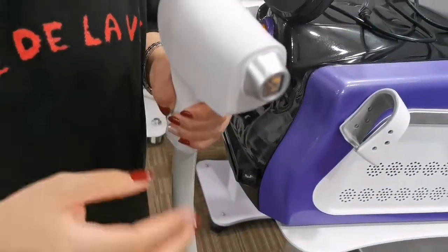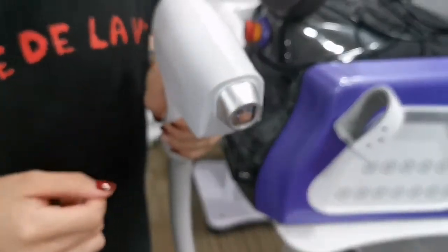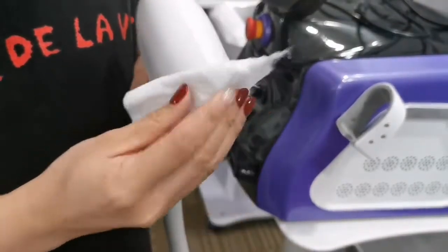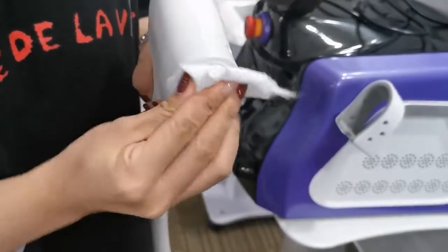Wait for one minute. One minute later, use another tissue to clean the head.